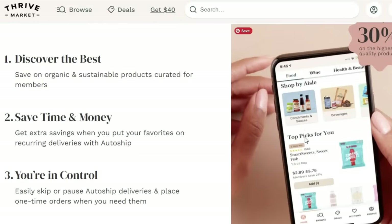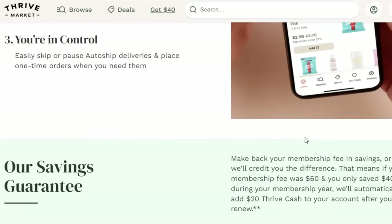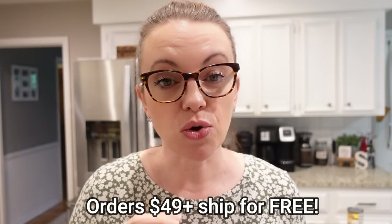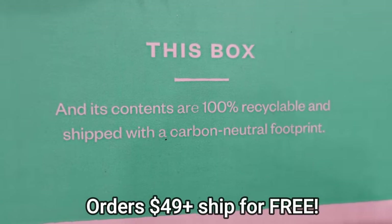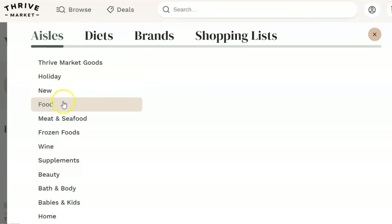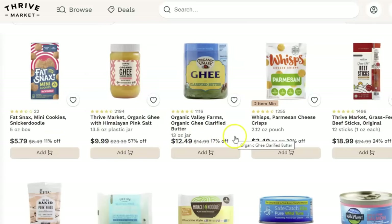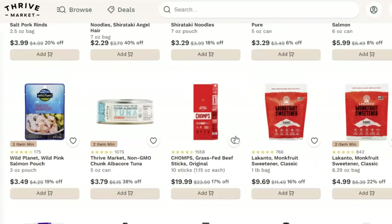Our family chose the yearly membership option, but you can do month to month if you prefer. I do most of my shopping online — whether grocery shopping, Christmas presents, or everyday things. That's one great thing about Thrive Market: you don't have to get dressed and go to the store. You get to shop from the convenience of your home and have it shipped directly to your door. When you hit that $49 threshold, your order ships for free with carbon neutral shipping from their zero waste warehouses. They have so much more than just pantry staples — they also have sustainable meat and seafood, and non-toxic cleaning and beauty products. Plus, if you have a particular lifestyle or diet restrictions like vegan or keto, you can shop those directly on Thrive Market's website.